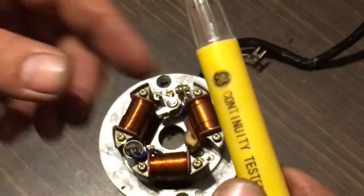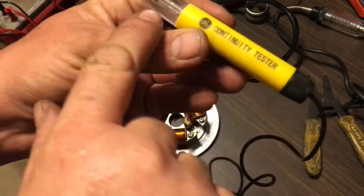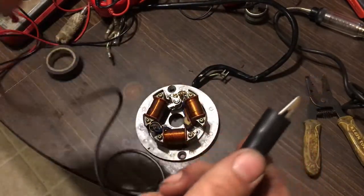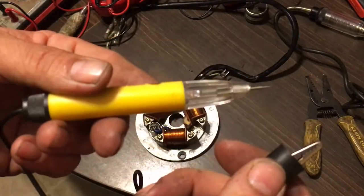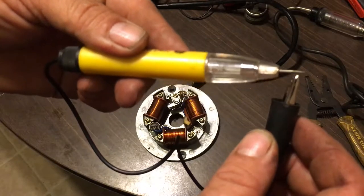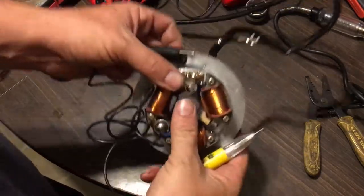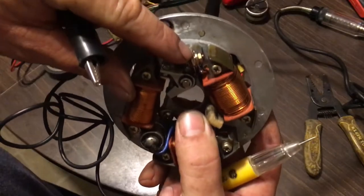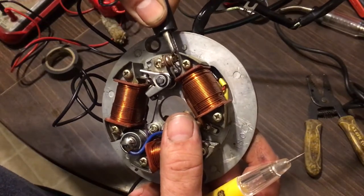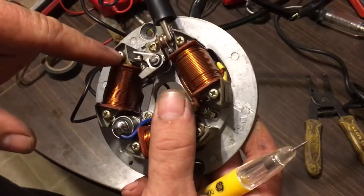This is called a continuity tester. It has a test light in it, and inside is just a double-A battery — nothing dramatic. You cannot use this as a test light or you'll burn out that bulb instantly. But if you touch the wire end to something, it'll light up. What you do with the continuity tester: clamp the alligator clip to the nut where your two wires from your condenser go up to your coil. Make sure it's not touching any other ground.